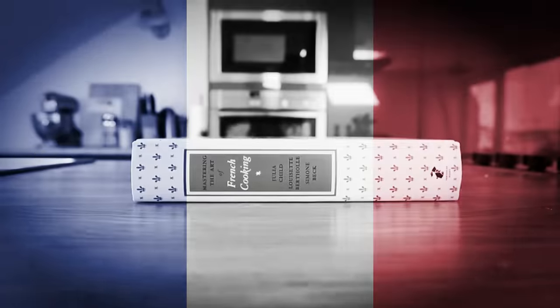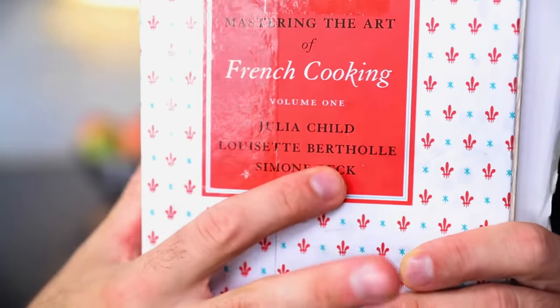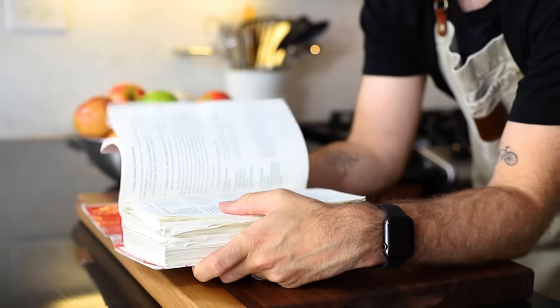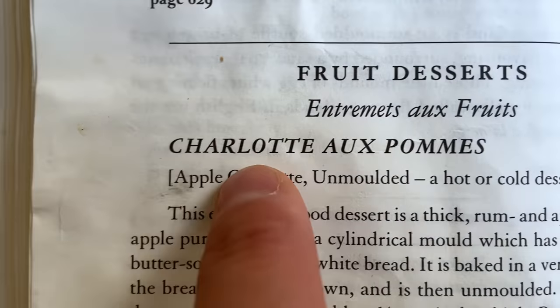So what kind of desserts does Julia Child have in the middle of apple season? Let's find out. Welcome to Jamie and Julia, Bon Appétit. We are mastering the art of French cooking - the first one today from our one and only Julia Child, and of course the other two names on the cover: Louisette Bertholle and Simone Beck. The four of us are going to head over to the dessert part of this book - Apple Charlotte, a hot or cold dessert, Charlotte au Pomme.